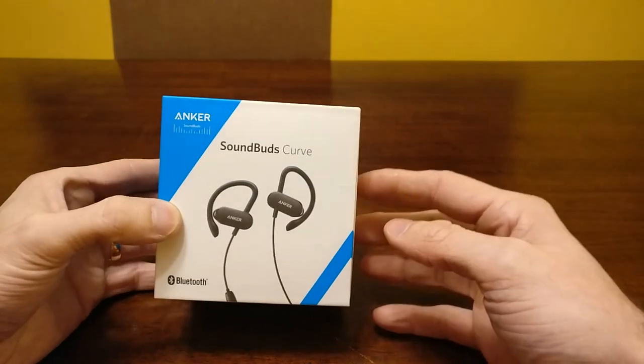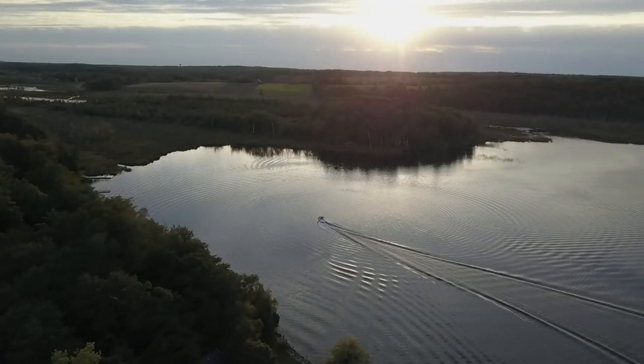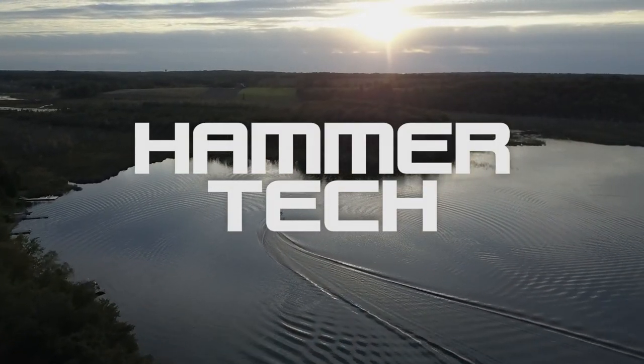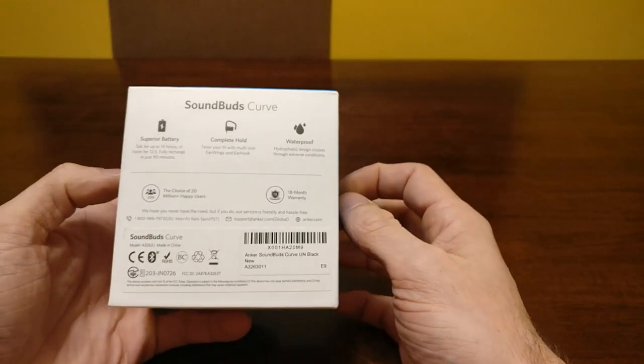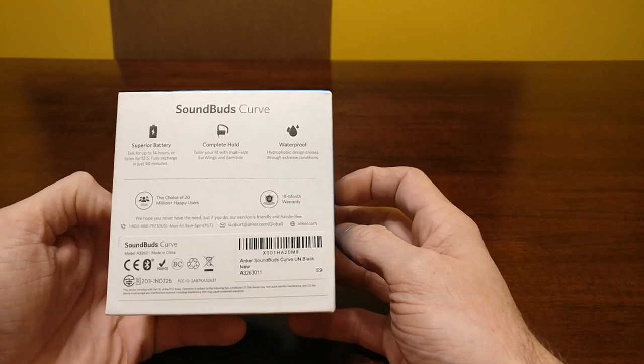What's going on YouTube? We have the Anker SoundBuds Curve and you're watching Hammer Tech. I have been using these for about two weeks now. It says on the back that you get up to 14 hours of talk time, or you can listen for 12.5 hours.